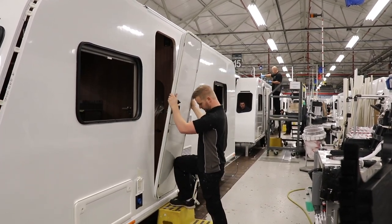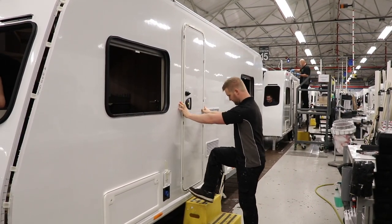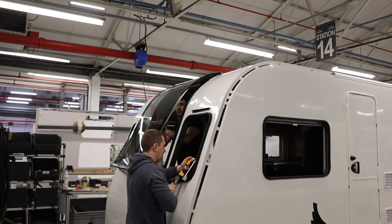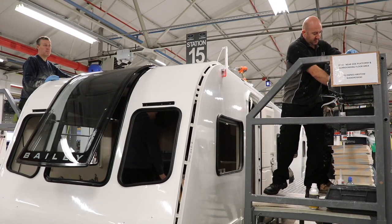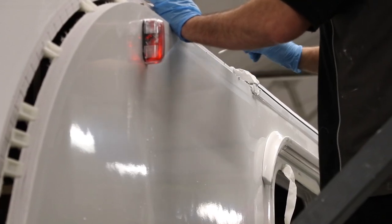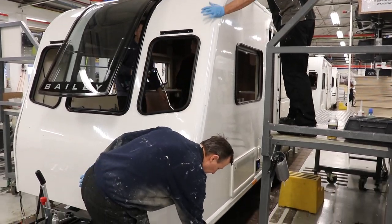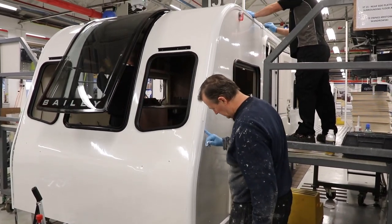Once installed, the caravan moves on to the next station where the front central windows and the door are installed. Window rubbers are installed ready to receive the two side windows, and more internal fixtures are secured in place. On station 15, the front panels and the sides are bonded together — this process has already taken place on the roof. First the panels are prepared with adhesive and sealant. Separately the awning rail is prepared with bolts, sealant strip, and a layer of adhesive. The rail is then carefully added onto the caravan, making sure all the bolts line up correctly.